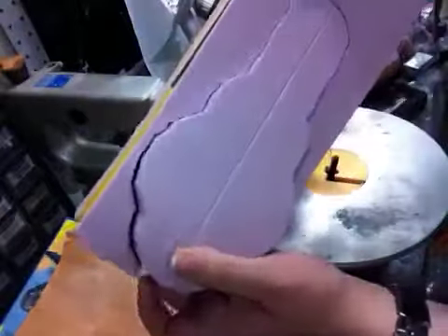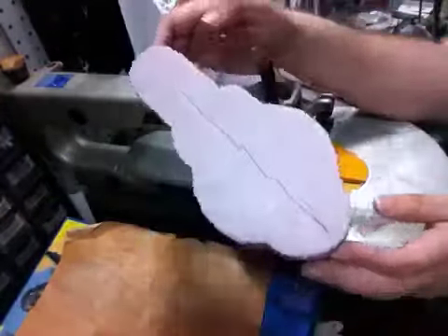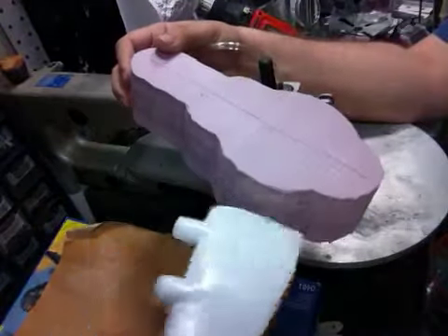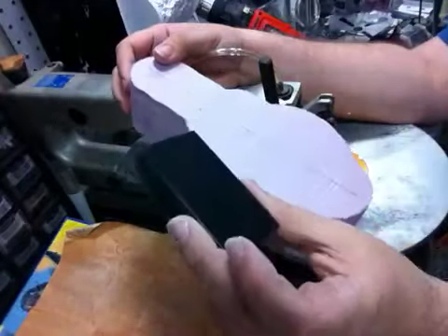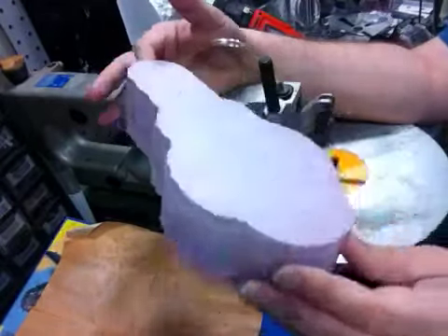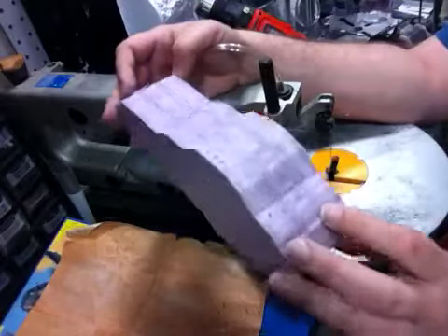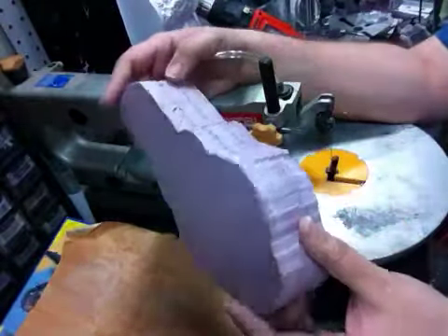Alright, here we go. This is my cruiser body shape, and my wings are going to go in there, and I'm going to have this block of plastic in the center to be my core that I'm going to attach my rod to so that I can hold it and fly it and stuff. So that's my basic core here. Next I'm going to hit it with some tools and chip it down and start shaping it and sanding it.